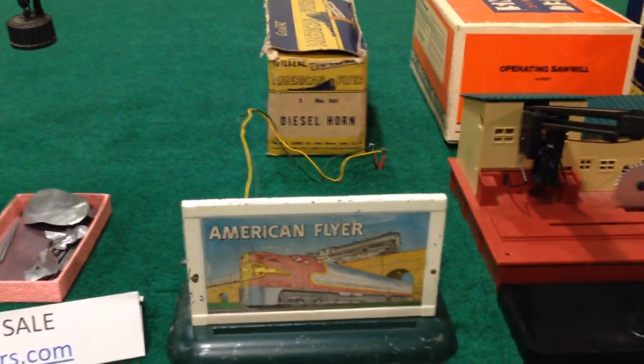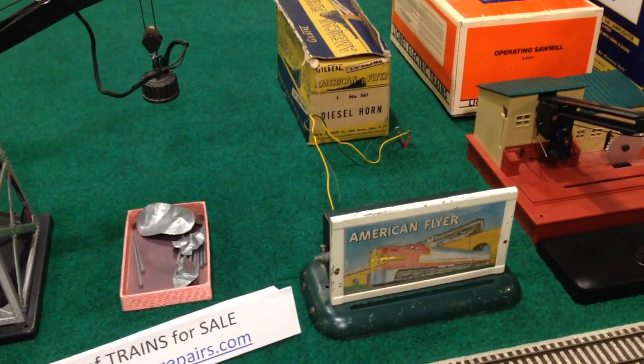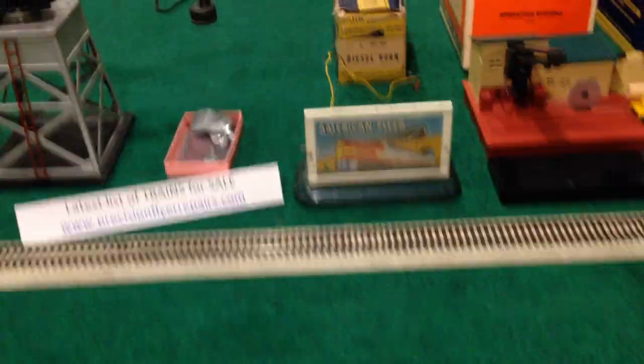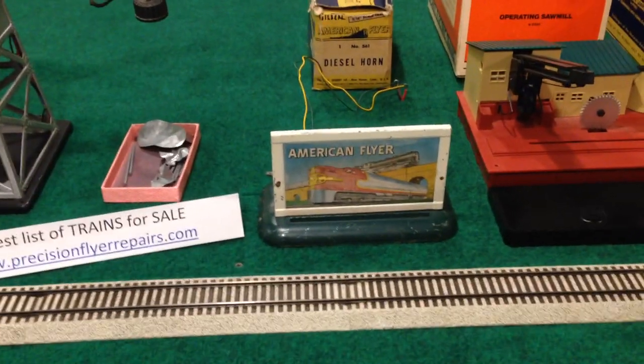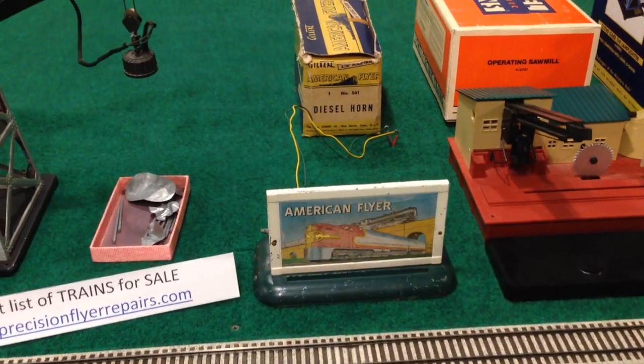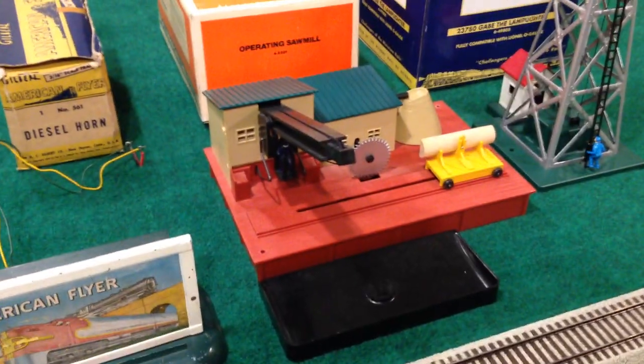The next thing over is the American Flyer 561 diesel horn. This one happens to be in fairly good condition and it's got its original box too, which is pretty cool — a little nostalgic. Still crisp and clear — nice and loud with that classic post-war American Flyer diesel horn.